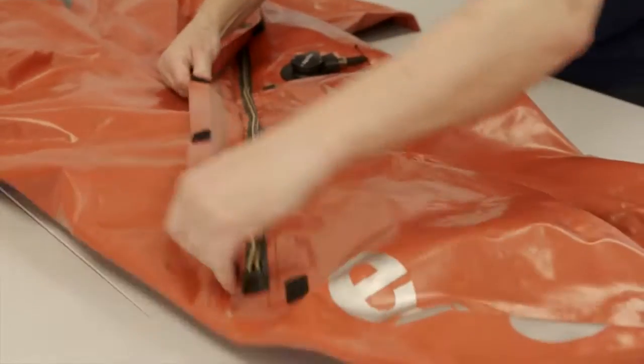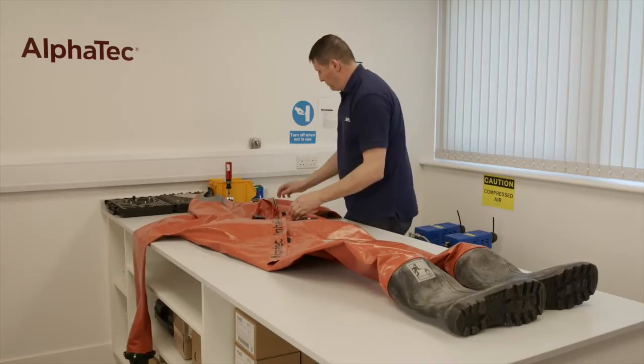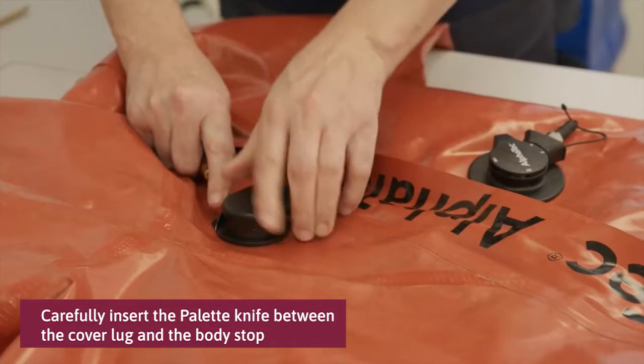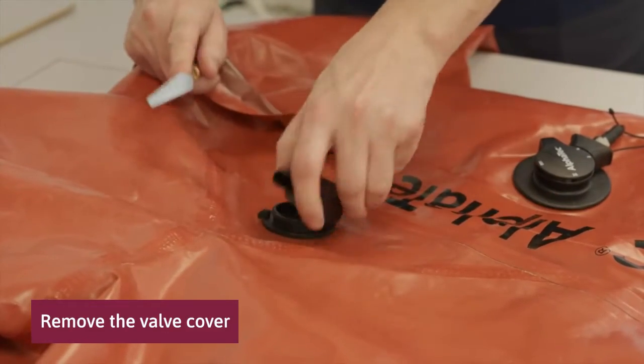Open the zipper fully to prepare for later. To remove the outer valve cover, first rotate the cover clockwise so the cover lug is 6-8mm past the valve body stop. Carefully insert the thin blade pallet knife between the cover lug and the body stop, then turn the valve cover anti-clockwise and remove.